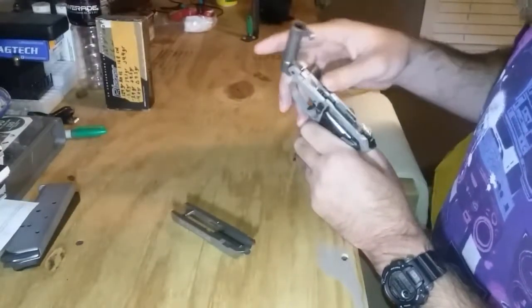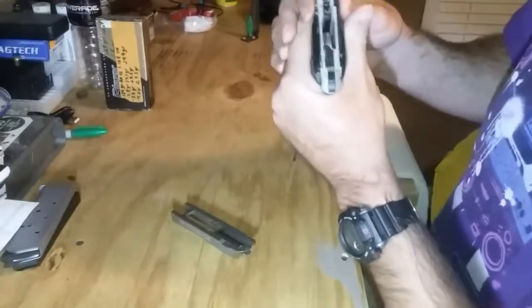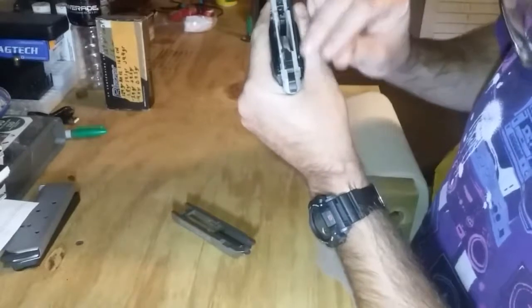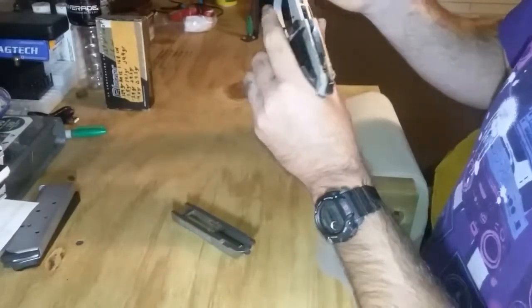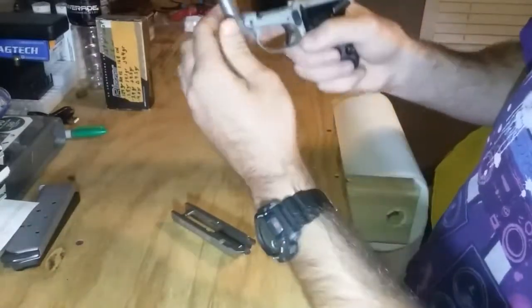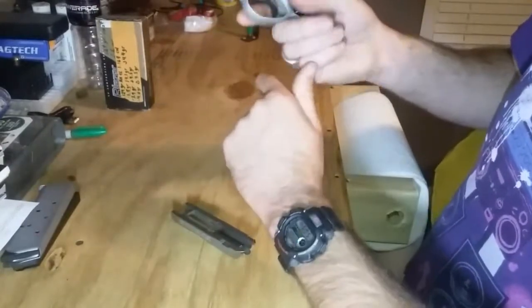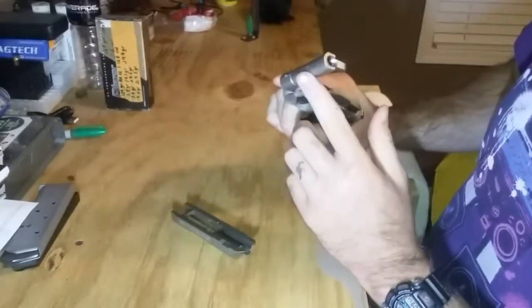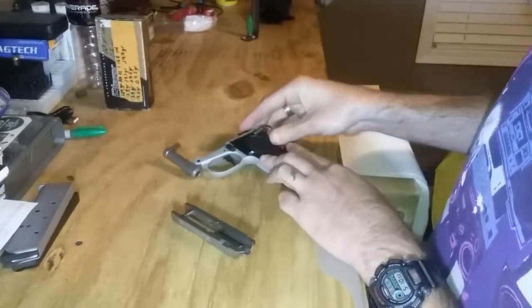I'll put it back together and it should be ready to go. You can still see the oil on it from the last time I cleaned it. Being a hinged barrel, it's rather easy to clean — you don't really have to take the barrel off.